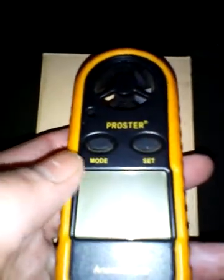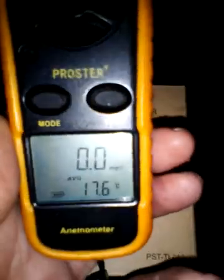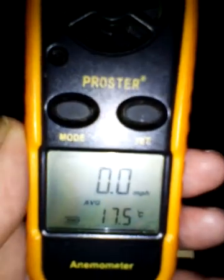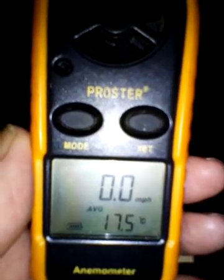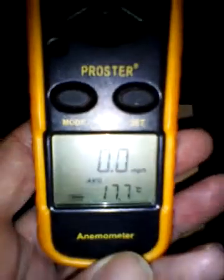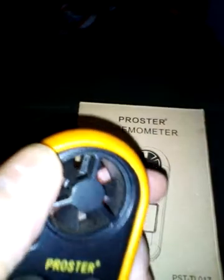Here we go — the ProStar. A couple of buttons, that's all. Mode. And you can see at the moment I've got it set up in miles per hour average, and the temperature in my house right now is 17 degrees. It goes around very easily. It's a good little thing — comes in this yellow rubbery case that looks after it.